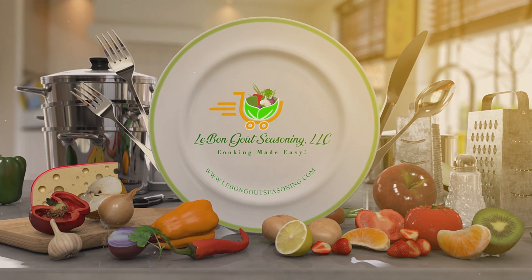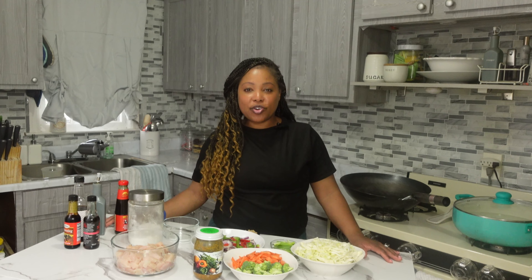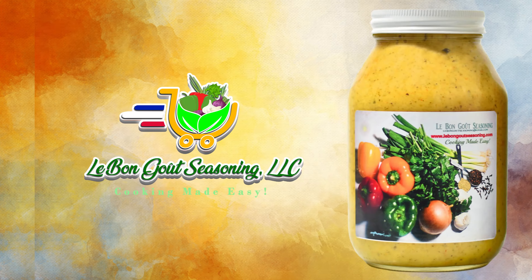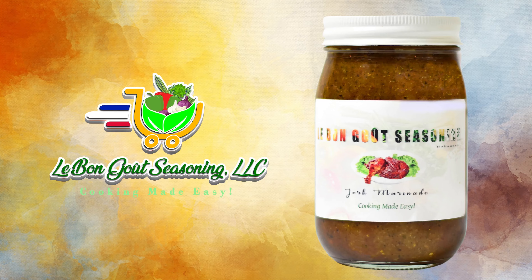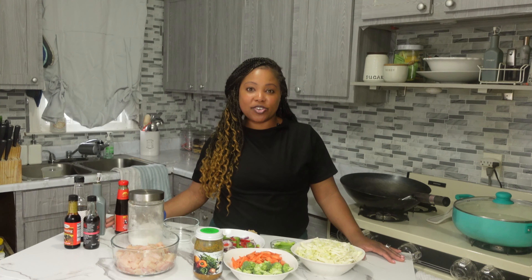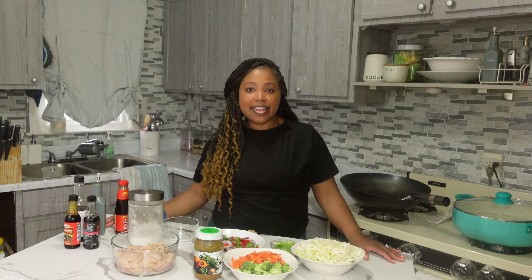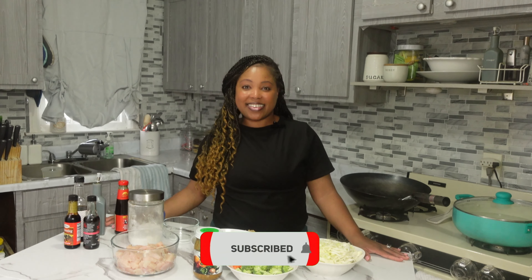Hi guys, before we get started with our recipe, my name is Claude Mott and I am the owner and founder of Lobogo Seasoning. Lobogo Seasoning is an e-commerce website where we sell organic green seasoning, organic meat seasoning, hot pepper sauce, organic barbecue marinade, organic jerk marinade, and so much more. If you're interested in trying our products, I'll have the link in the description below. On this channel I post quick and easy recipes and also videos about my business. Please remember to subscribe.